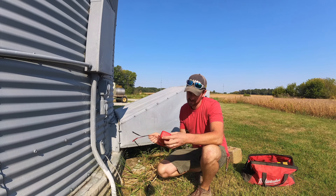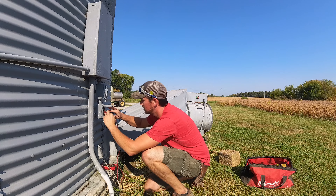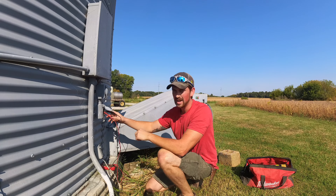First step is going to be to figure out if I even have power — and I got nothing.